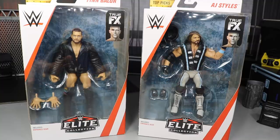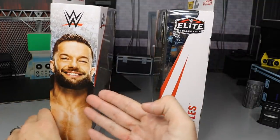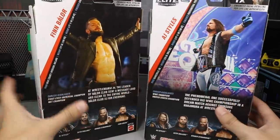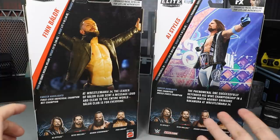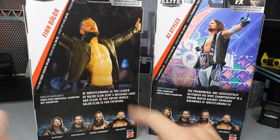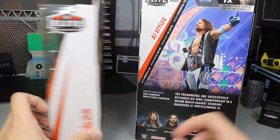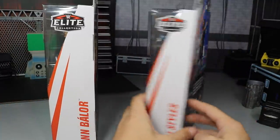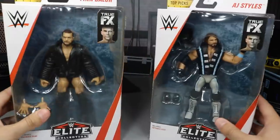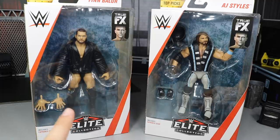Covering the two best figures in the set, we have Finn Balor and AJ Styles. We'll cover their packaging real quick. Got a beautiful picture of Finn Balor here. We have AJ Styles' name on this side. On the back, we do get really cool picture images of each one of these guys. I believe this is both of their WrestleMania 34 attires. You have the other figures in the wave down here, Finn Balor's name on this side, and AJ Styles' picture on this side. That pretty much does it for the WWE Elite figure packaging.